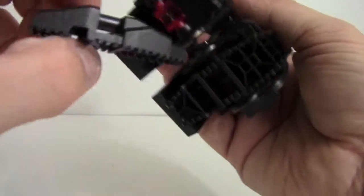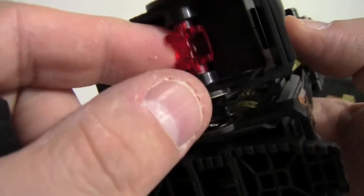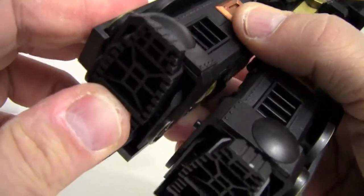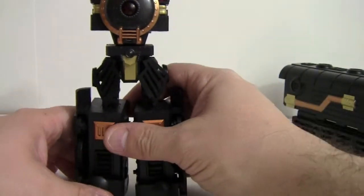The only downside about this transformer is that these are not ball joints. There's a clear plastic hinge that catches a little bar and that's all that holds the foot on — they are just easy to pop off.